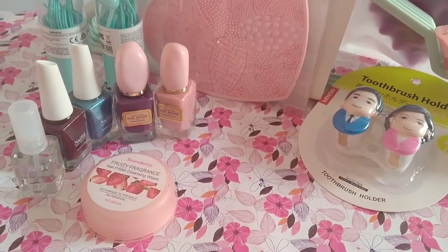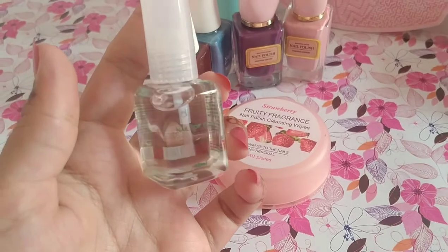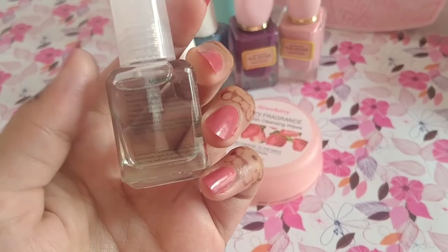This is the first product — we have nail paint. This is a girls' favorite. I bought this shiner; it is transparent. You can use it as a nail paint top coat.